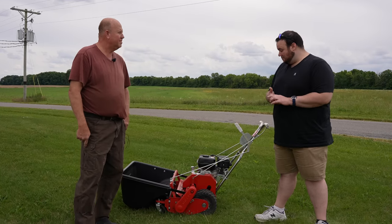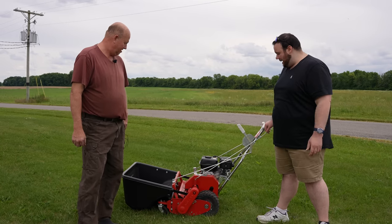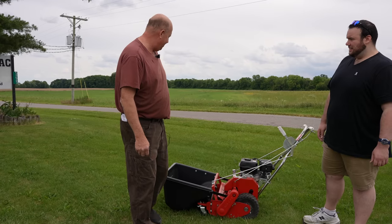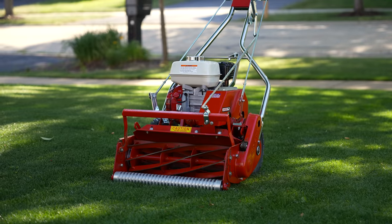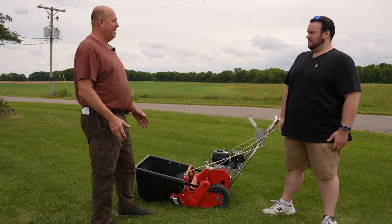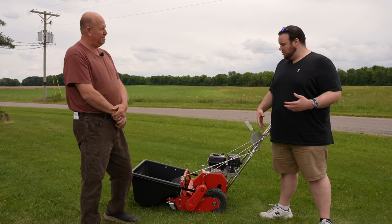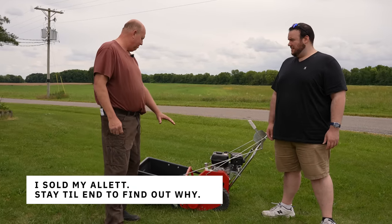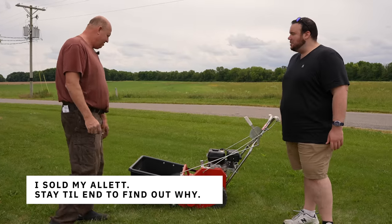When Dan first brought this mower out, I was pleasantly surprised at the build quality — it kind of reminds me of my Toro Greensmaster, full steel, like a tank. Dan agreed: it's a very well-manufactured machine with a lot of years and tooling put into it. Everything is built from scratch with steel parts, and when it comes to the drive controls, there are no plastic gears at all — everything's metal throughout the whole clutch system. All steel, no plastic.